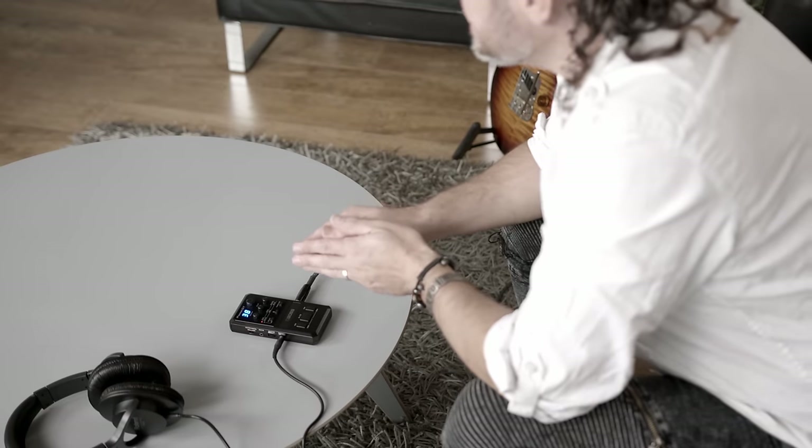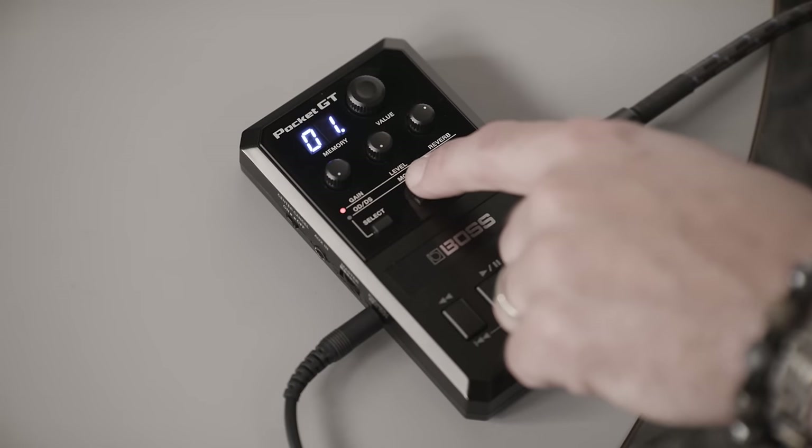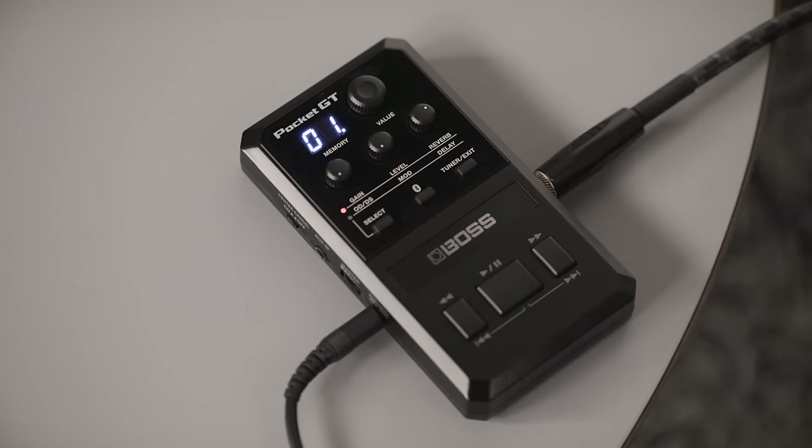Once you have found a sound that you'd like, you can adjust the settings via the onboard controls. When the red LED is on the top row, it will edit the amplifier gain, amplifier level, and reverb amount.